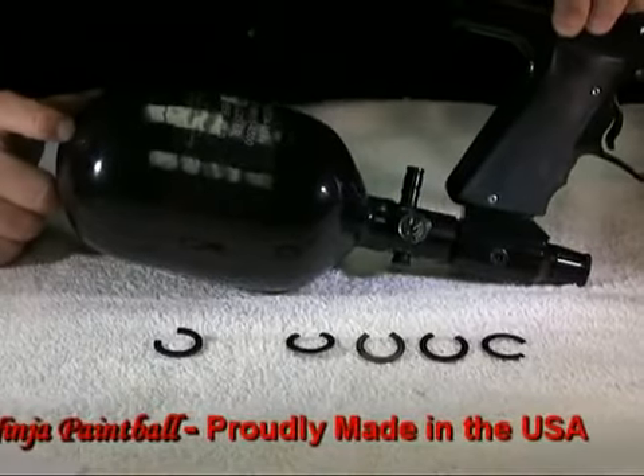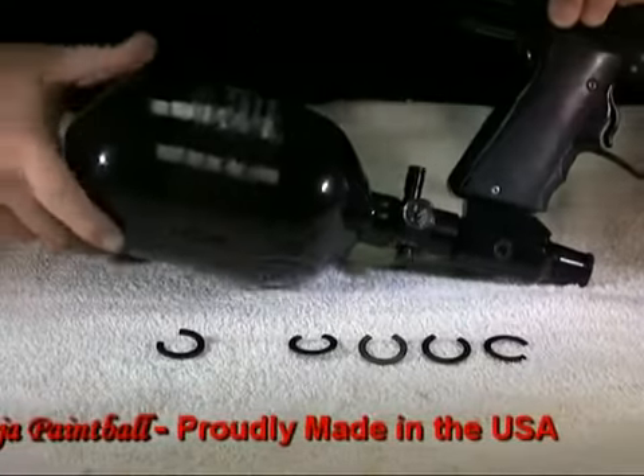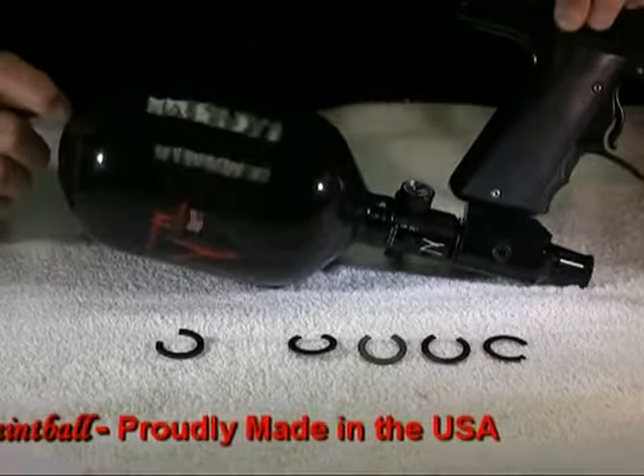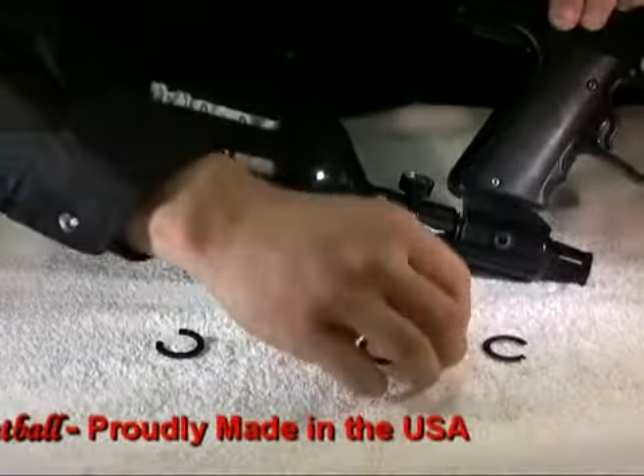If you don't get the proper alignment with one clip, you can use another one. But don't use three clips, as this will usually put the reg too far away from the pin in the ASA.